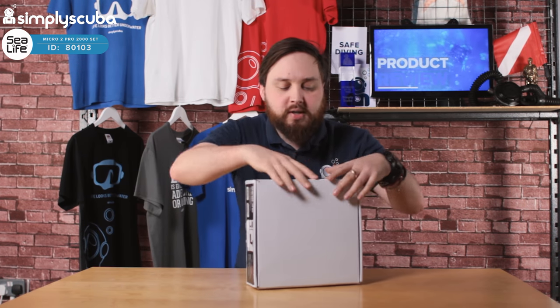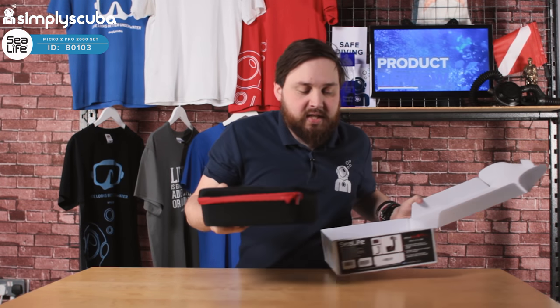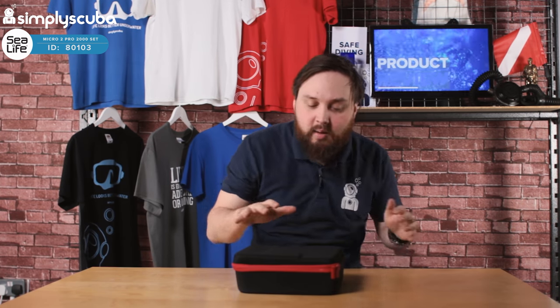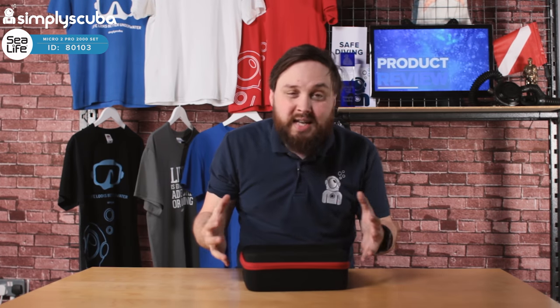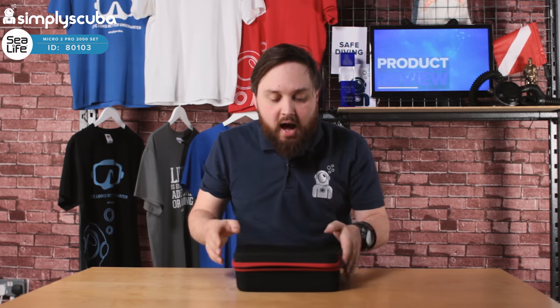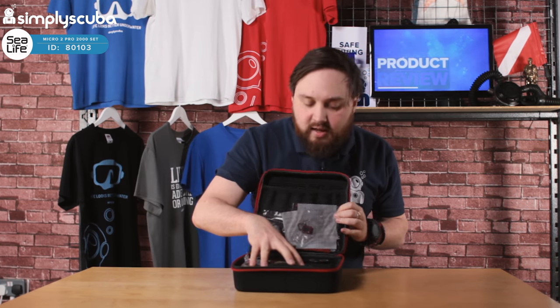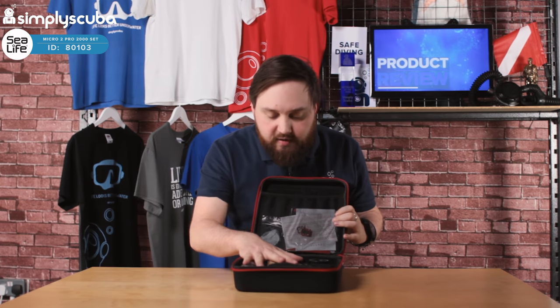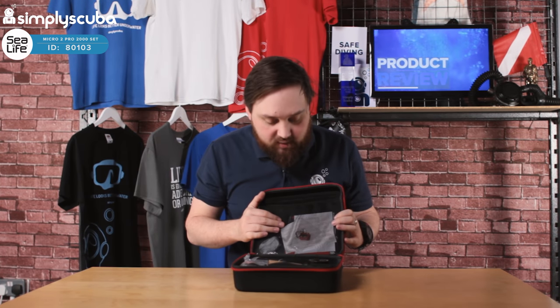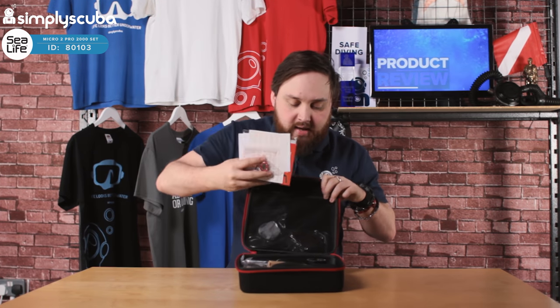So opening up the box, the first thing you'll see is that you get one of these semi-rigid cases, which is very modern and very handy to keep all your stuff together. Opening it up, it's all kind of loose in here. You don't get a foam insert like you do with some of the other micro sets or camera sets from SeaLife. I'm just going to do a quick buzz through all the little bits and bobs that you get with it.